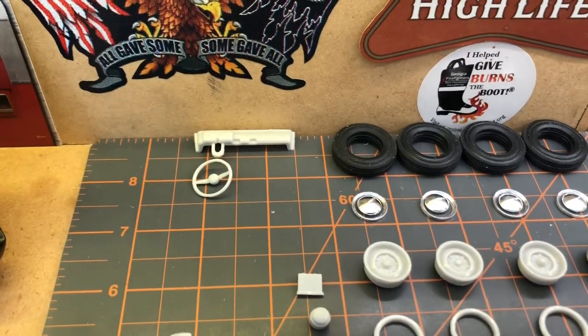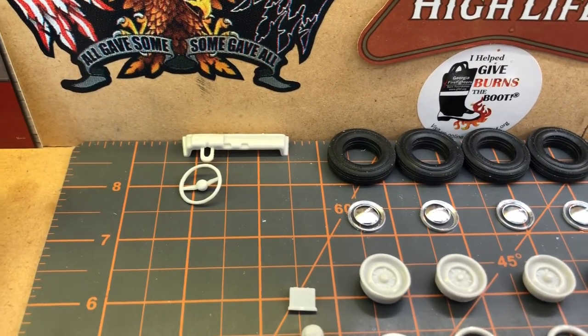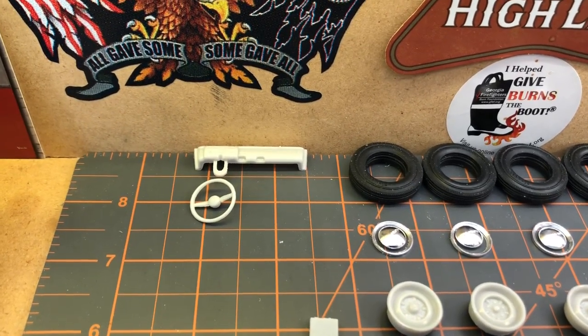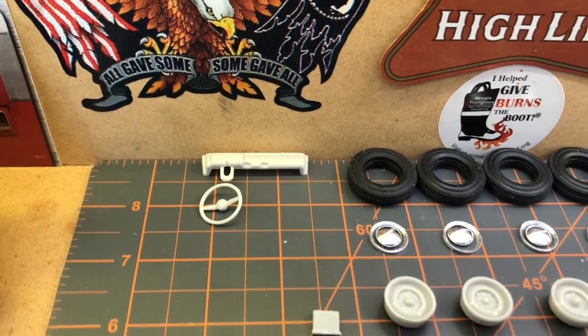As far as the interior, there's the dash. I am going to do a little customization — I'm probably going to build an aluminum driveshaft, build an aluminum steering column to go through that, just kind of jazz it up a little bit.